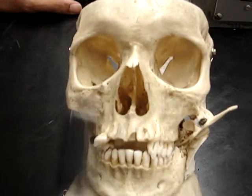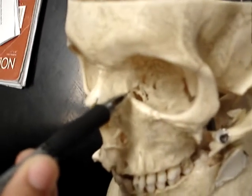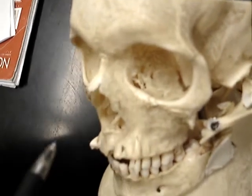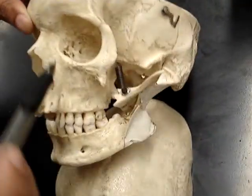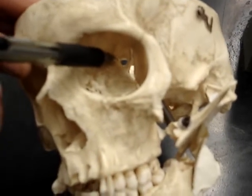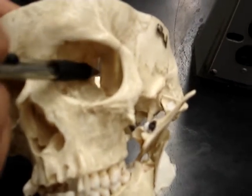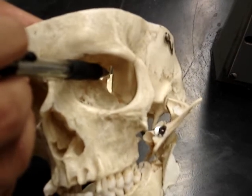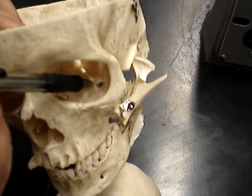Next, on the inside right here, that would be the nasolacrimal canal. And then it's kind of hard to see, but way back here, that hole right there is the optic canal. Right next to it, this opening right here is the superior orbital fissure. And then right below it, this opening right here is the inferior orbital fissure.